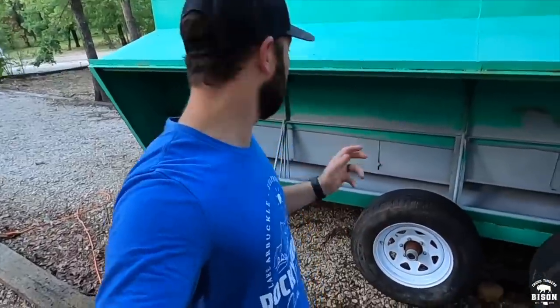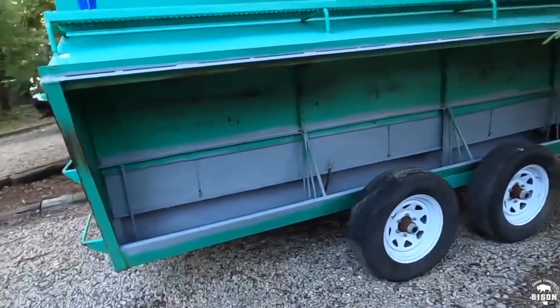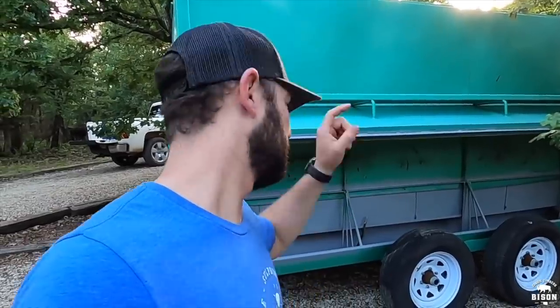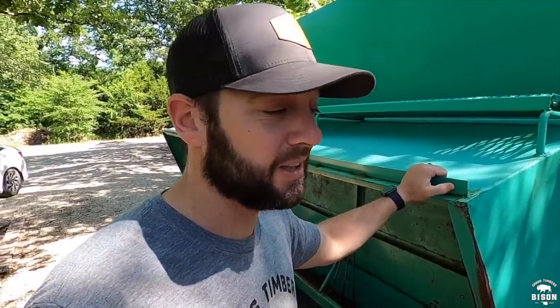We got the first coat on and it went on pretty well. The color's a little different but I don't care — hopefully the bison don't judge either. All they care about is what's inside, and that's what they're going to be caring about. Next thing is we're going to go fill this up — it's the watermelon — and then I'm going to take it out in the pasture and we'll see how they do.